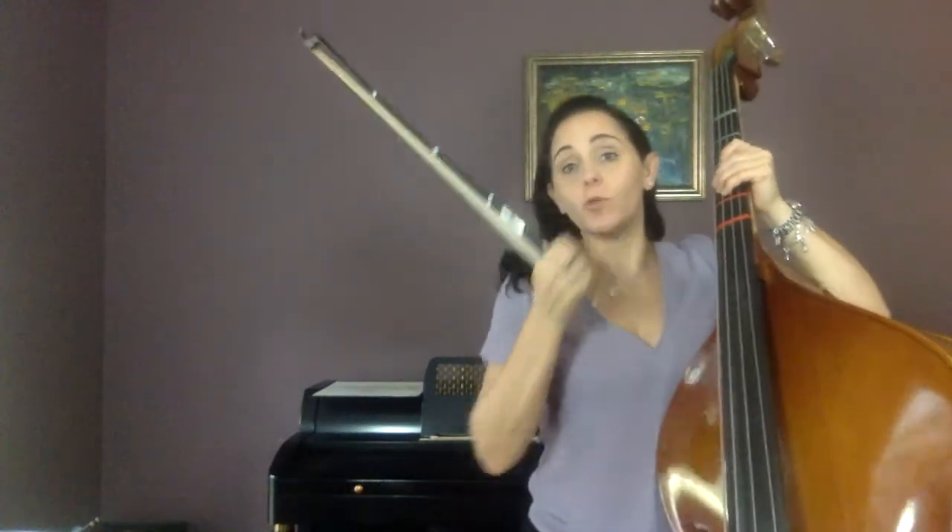There aren't any new notes — like a new F-sharp or a note on the E string — but there are whole notes, which is very new. There's not a whole rest, but there are several whole notes you're going to have to work on. Look at the last note: it's a whole note tied to a quarter note, so that note gets five counts.